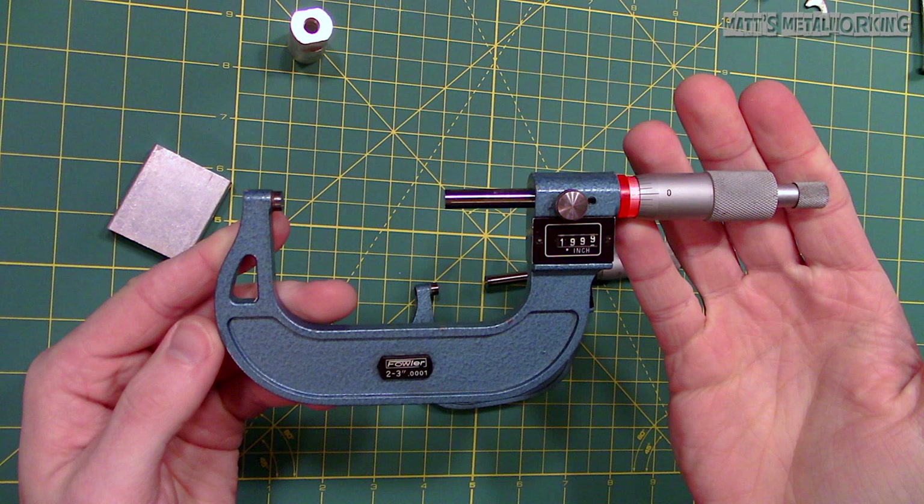The sleeve is a stationary component that includes both the linear and vernier scales. Typically there is a special wrench supplied with the micrometer that is used to adjust the sleeve during calibration. Now for the thimble, usually having a knurled surface which is used to operate the spindle. The edge of the thimble where it covers the sleeve is also used as a reference edge to help read the sleeve's linear scale. In this case it really isn't needed for reading as we have the readout, however it is still needed for the vernier scale.